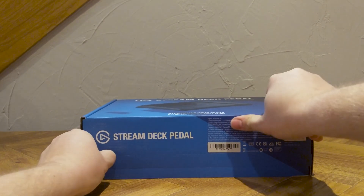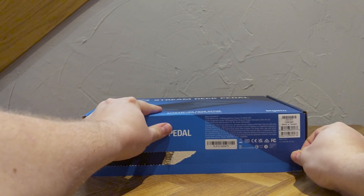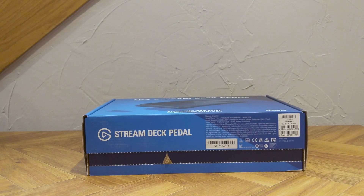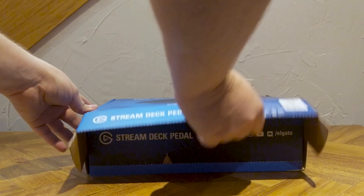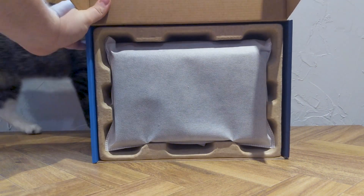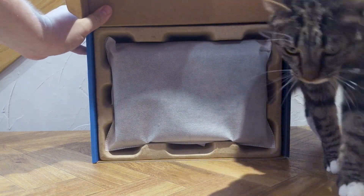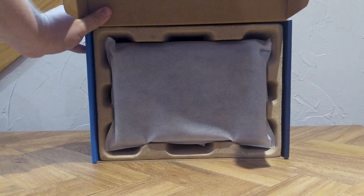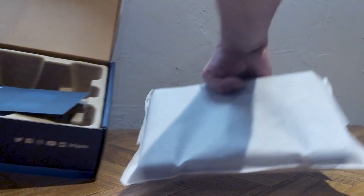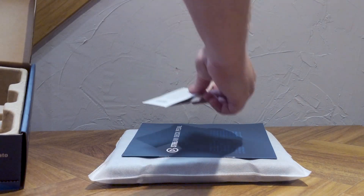The whole thing comes sealed with a pull tab — kind of like ripping a tab off frozen chicken at the store. Inside, the cat is sold separately — that's my cat Kodo — and the pedal itself is wrapped in a nice insulating foam pouch to keep the static away.